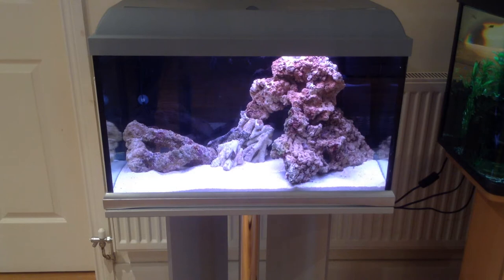That live rock has been in there a few days and I've been testing the water, making sure the temperature and everything stays the same. I went to the aquarium shop, took my test results, told him everything that's going on with the tank, and he said it's time to introduce a little bit more life to the tank.